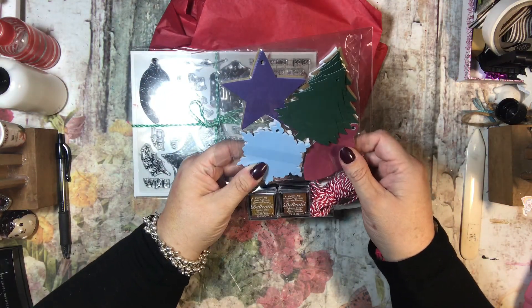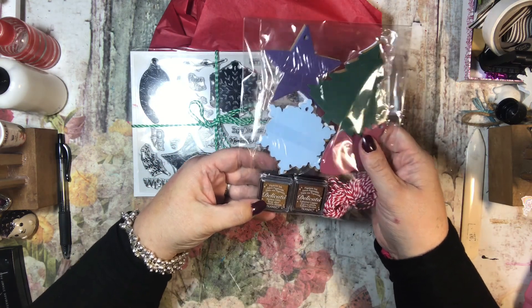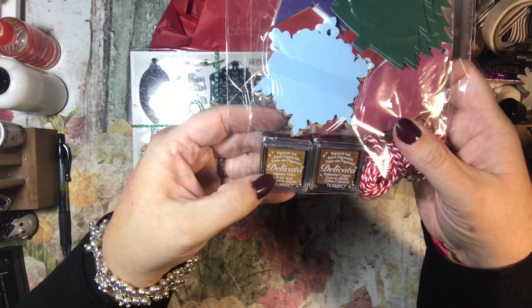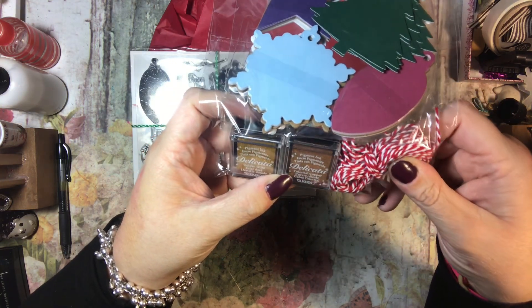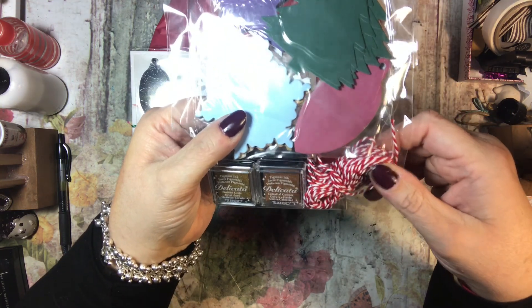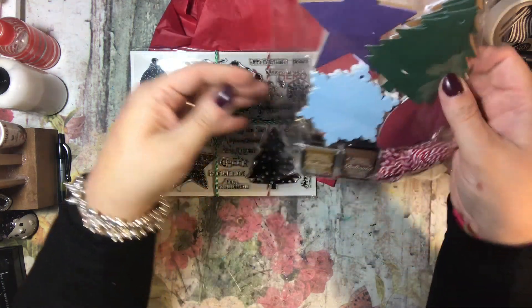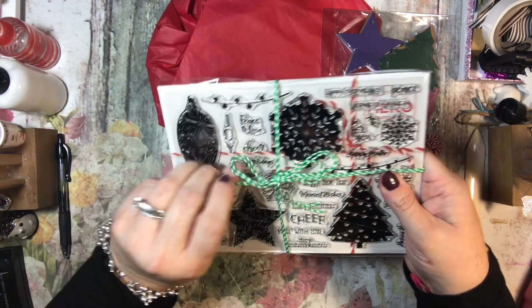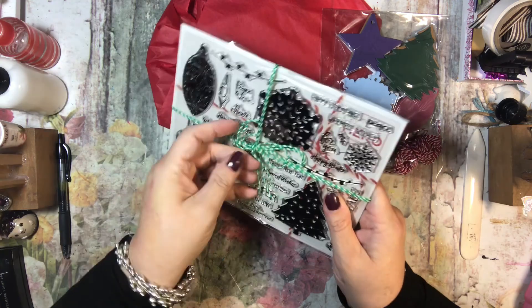So these are tags, which is just in time for me to start making some. And it looks like there are two pigment inks — a Gold Glitz and a Celestial Copper. Some very nice Baker's twine — I'm not kidding, that's really nice, looks really soft. And here's the Baker's twine in green, and this looks shiny even.